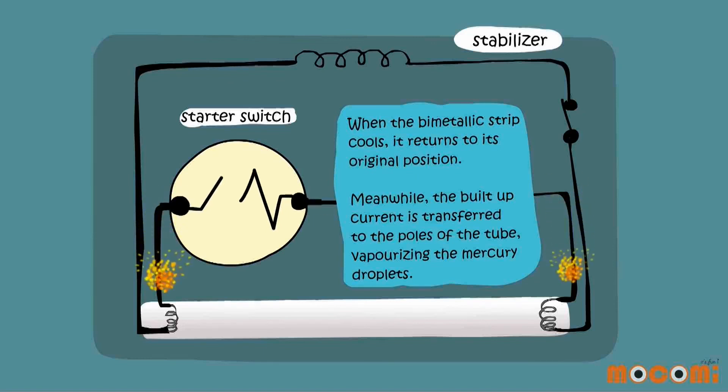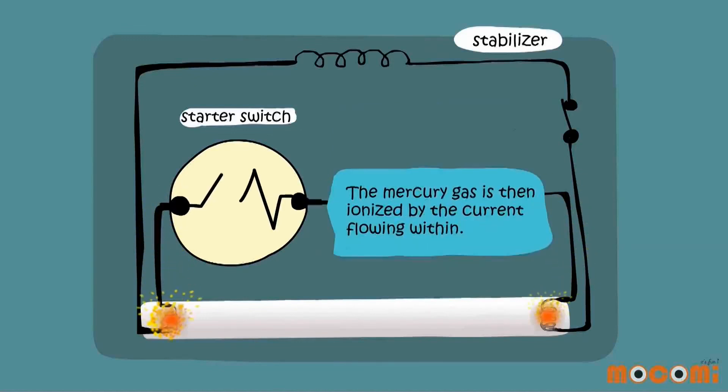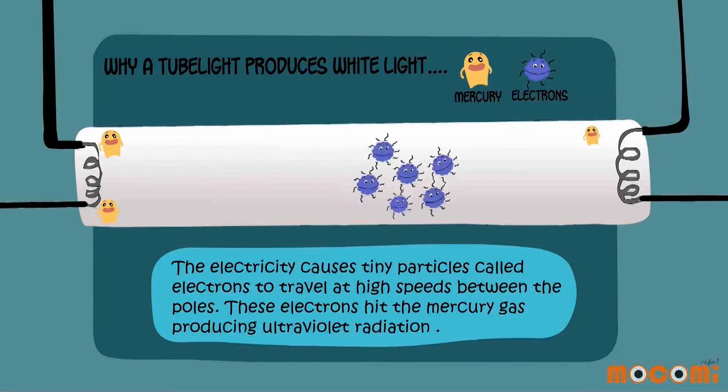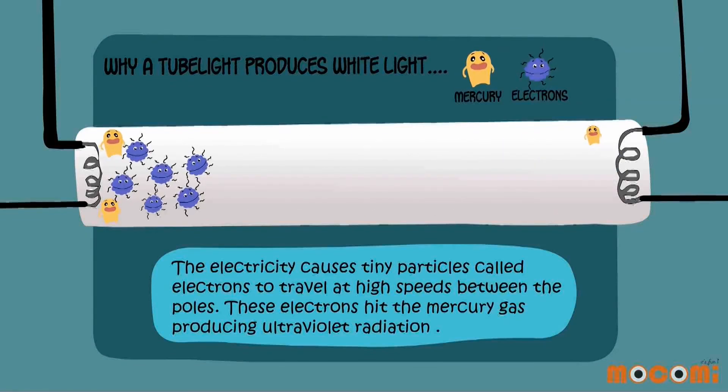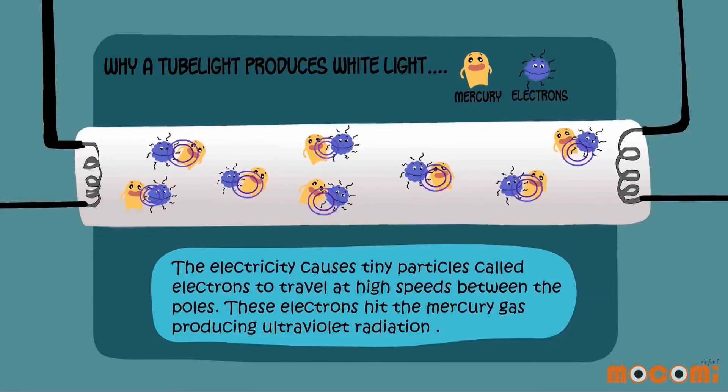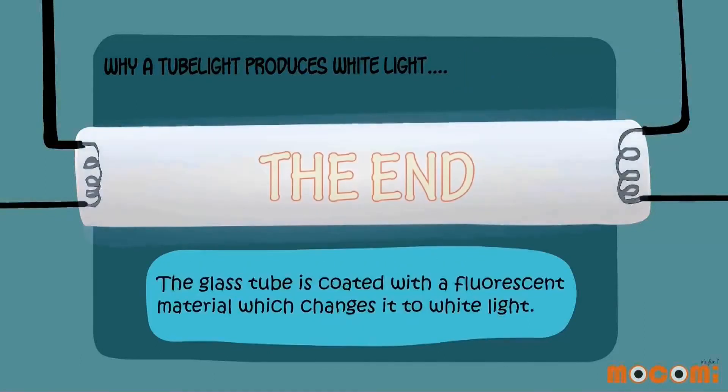When the bimetallic strip cools, it returns to its original position. Meanwhile, the built-up current is transferred to the poles of the tube, vaporizing the mercury droplet. The mercury gas is then ionized by the current flowing within. The electricity causes tiny particles called electrons to travel at high speeds between the poles. These electrons hit the mercury gas, producing ultraviolet radiation. The glass tube is coated with a fluorescent material which changes it to white light.